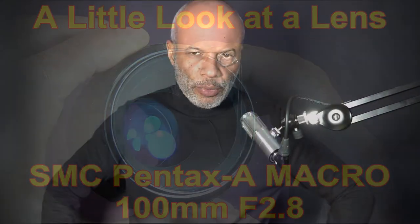Good evening, I hope you're all well. I'm continuing what seems to be a series for the moment — a little look at a lens. This time it's the Pentax SMC Pentax A Macro 100mm f/2.8.